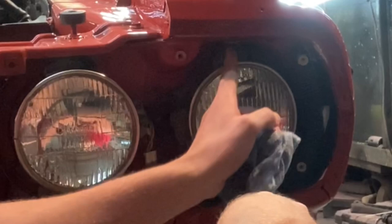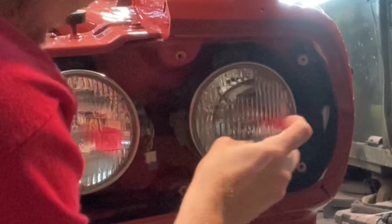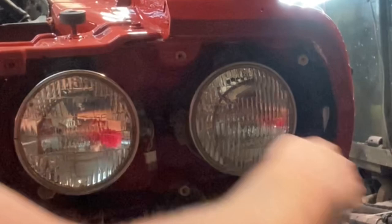Clean her up. These look like some old original GE or something — low beam, high beam. He might want to replace those later, but if they work I'd run them.